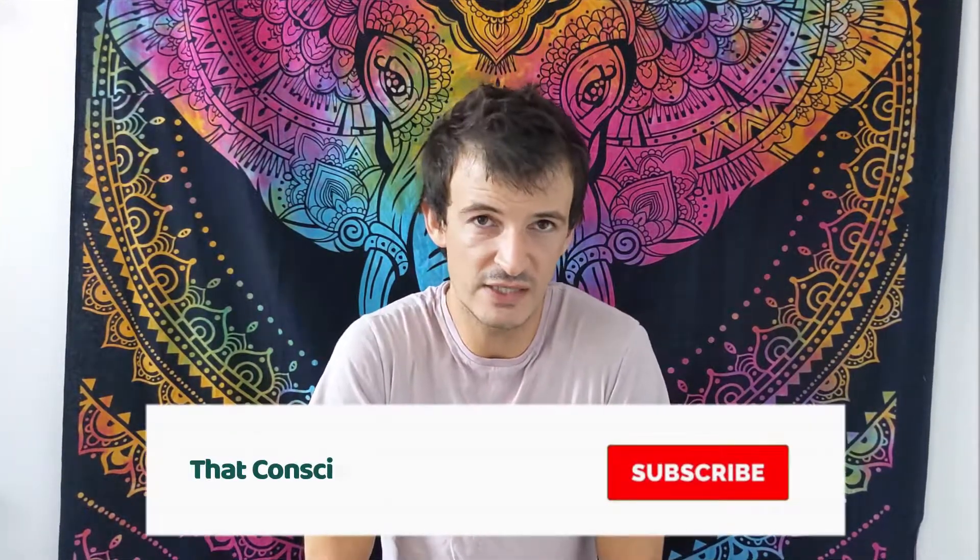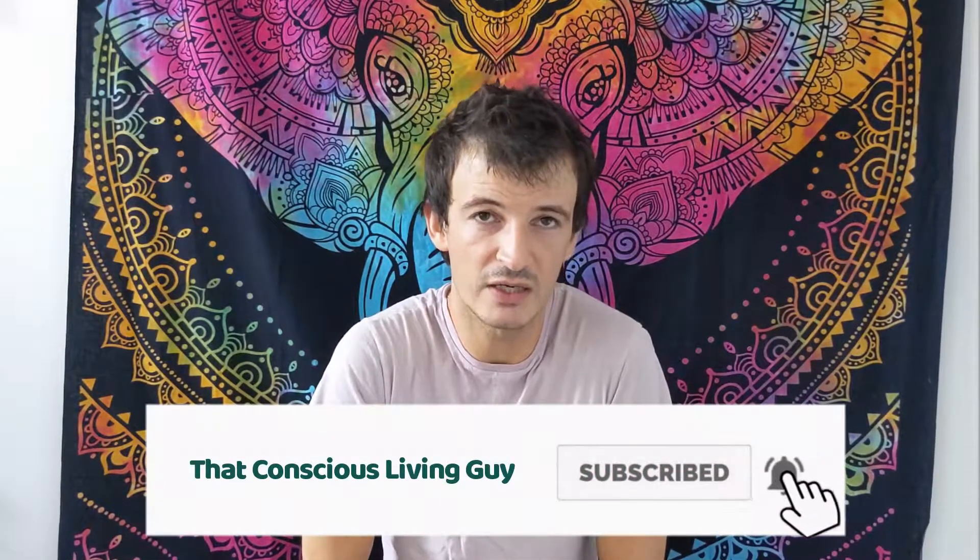That's everything for today. Please don't forget to subscribe and give a thumbs up to this video if you liked it. Don't forget to smile at a stranger and treat people with kindness always. I'll catch you in the next one.